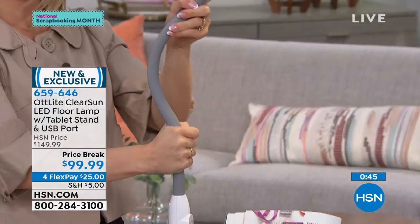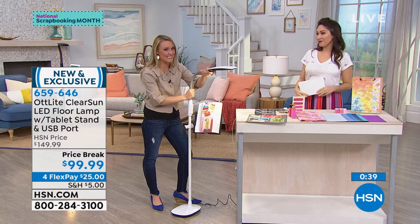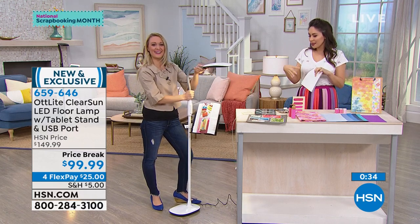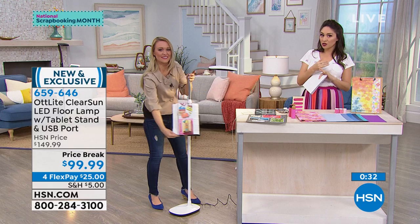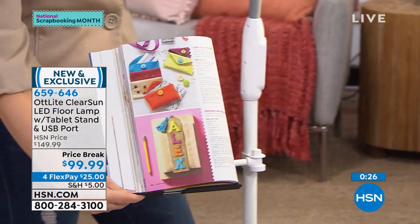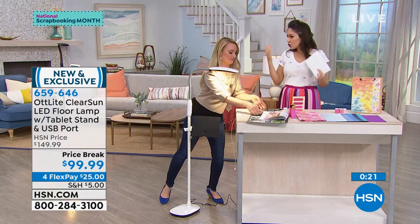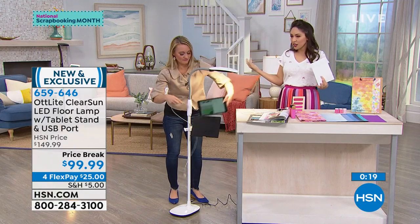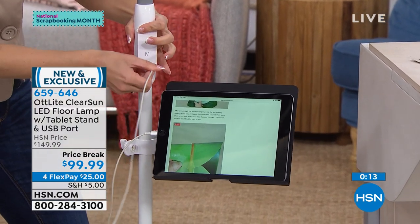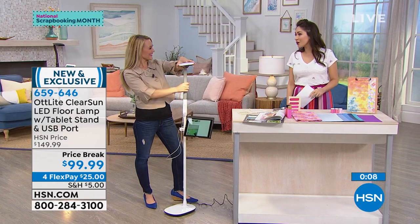We've only seen this in one other presentation over the weekend. This is the very first craft day — very exciting for OttLight and for HSN. This is perfect for crafters. Price break under $100. Get it in the white, black, or black-gray — whatever goes with your room. Don't forget the little USB right there. Item number 659-646. Thank you so much Stephanie — I'm so glad you came and joined in on craft day.